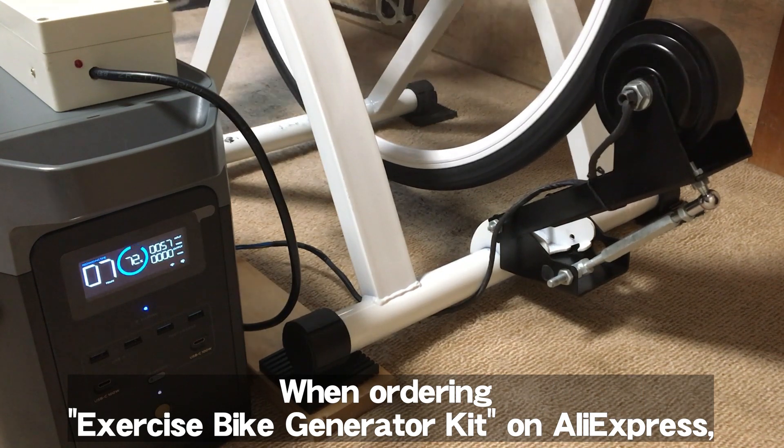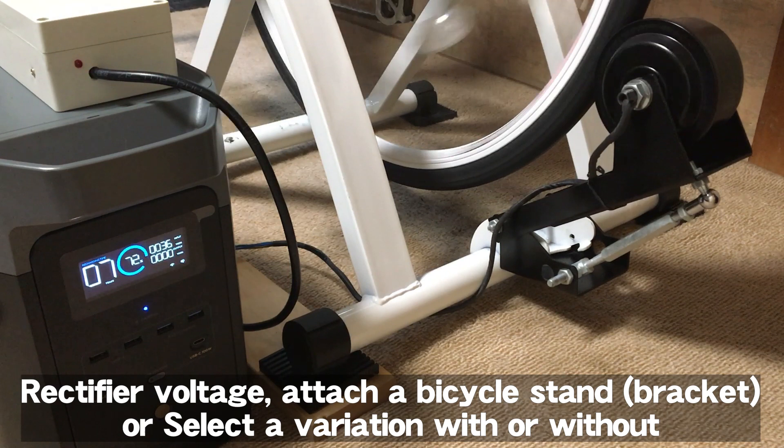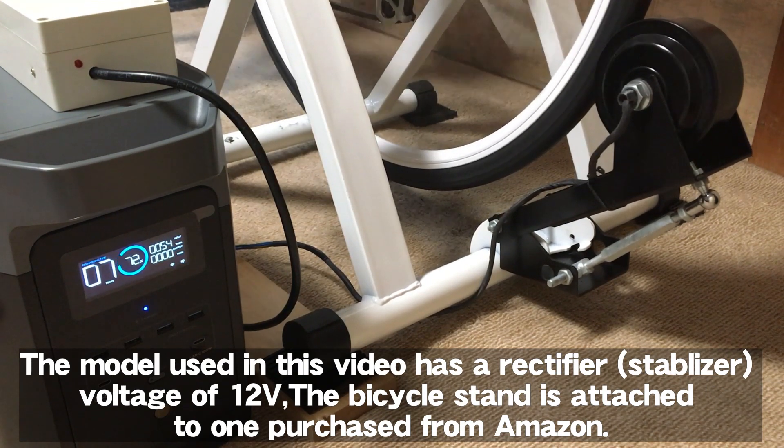When ordering an exercise bike generator kit on AliExpress, you select options such as rectifier voltage and whether a bicycle stand is attached. The model used in this video has a rectifier voltage of 12 volts, and the bicycle stand is attached — it was purchased from Amazon.